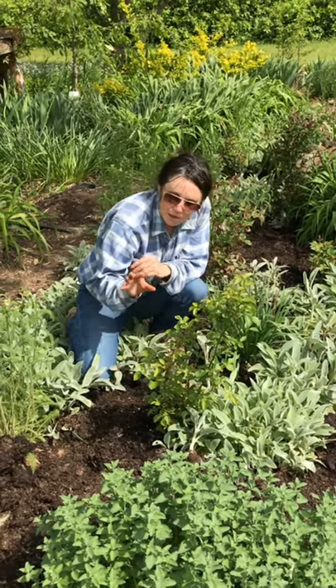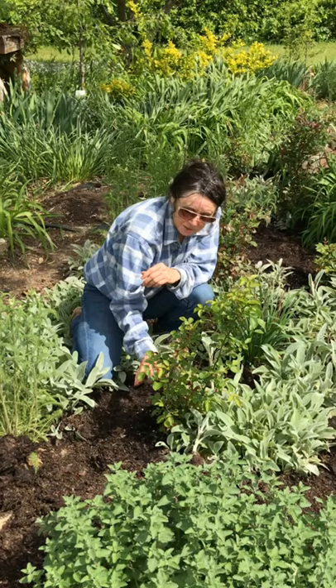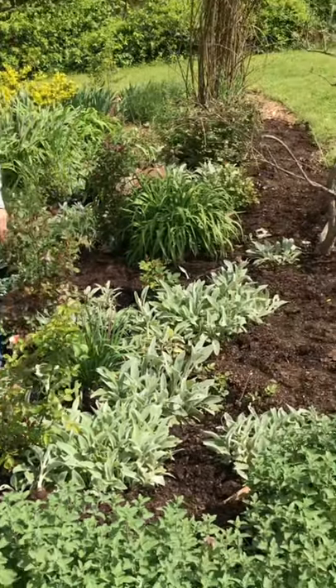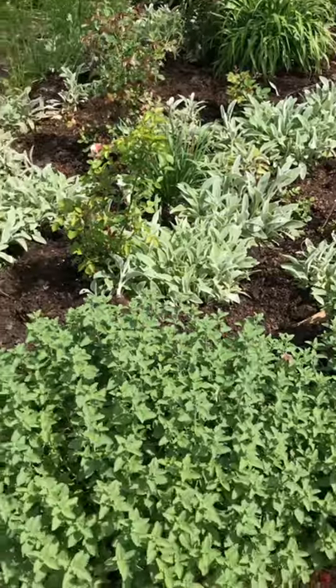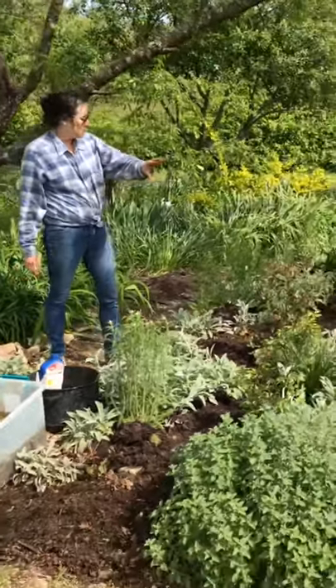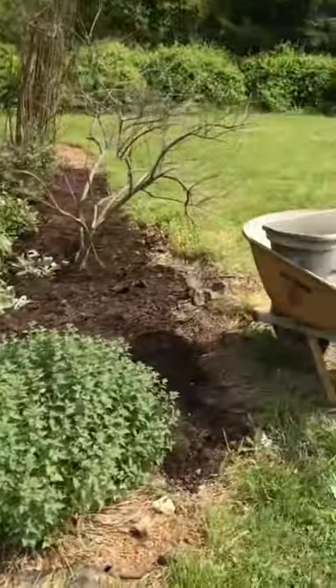What I do is fertilize around the roses and I put the lamb's ears in and they grow around. It keeps weeds out. It's just stunning. I edged it and I have to add more, but I just love the rose.